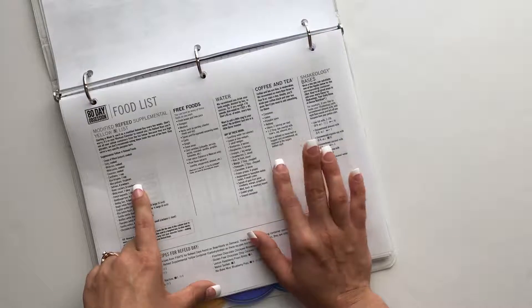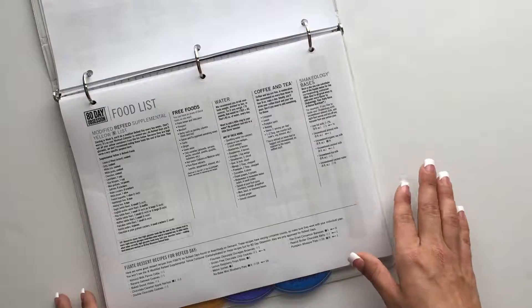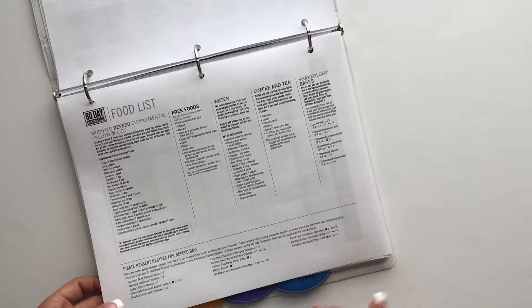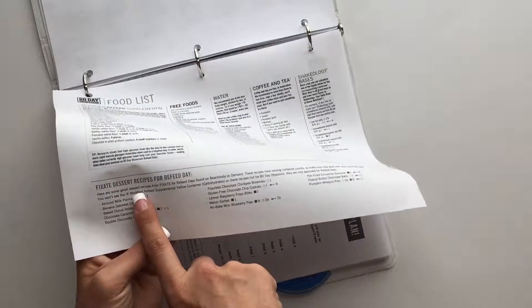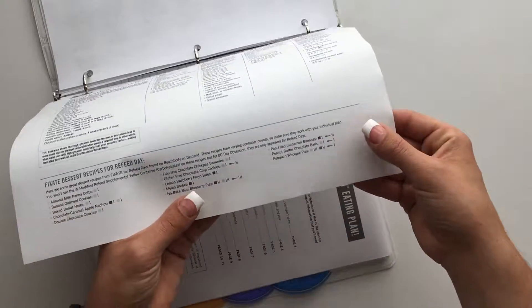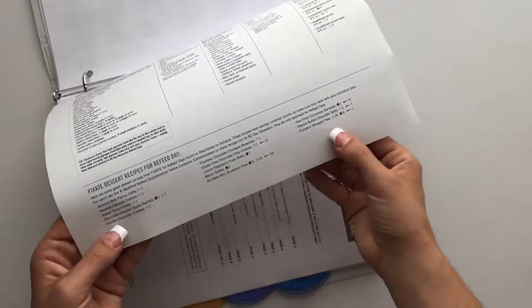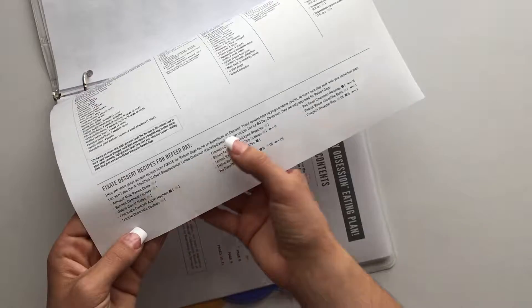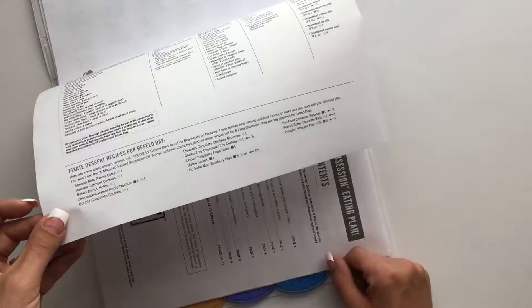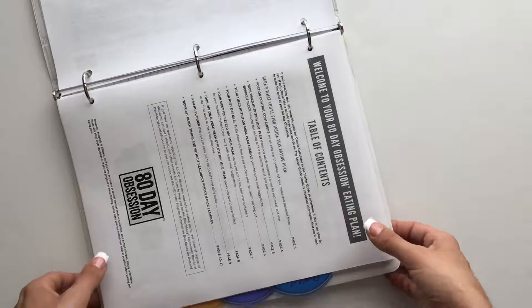Here is the refeed list. I think starting month two you begin with a modified refeed day. Something I want to point out that I didn't notice my first round of 80 Day Obsession — I can't believe I went three months without seeing this — but at the bottom of this page it says 'Fixate dessert recipes for refeed day.' I had been on Fixate trying to find which recipes would work, but they actually have a list right here that you can use. That's a really helpful tip.